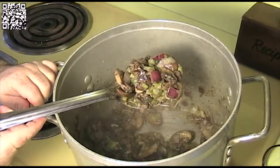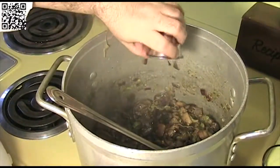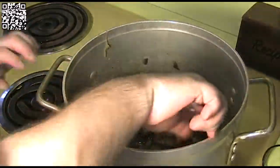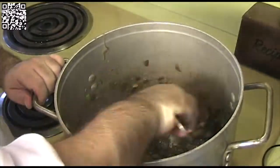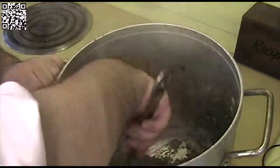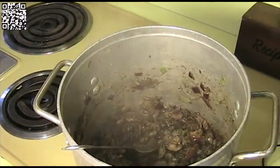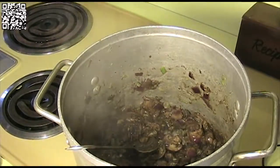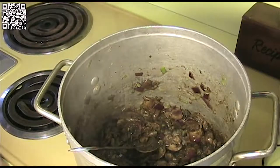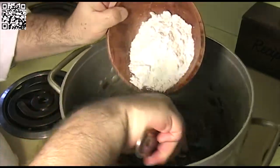Let this cook down until the mushrooms are cooked and the onions have become translucent. As you can see, the mushrooms and onions are pretty much cooked down. Now add your 1 tablespoon of soy sauce and let it reduce down just a little bit to get all the soy sauce absorbed — about a minute or so.